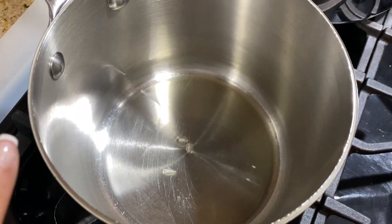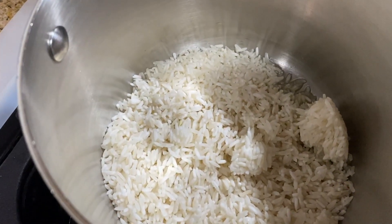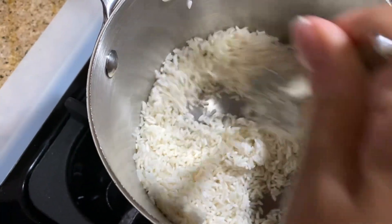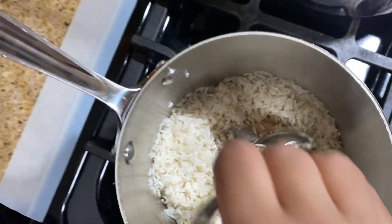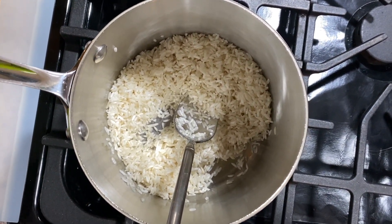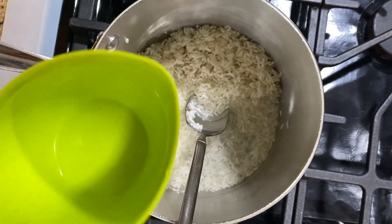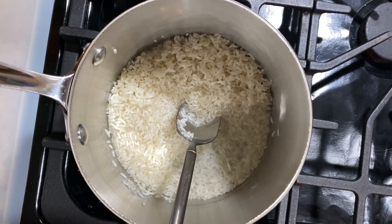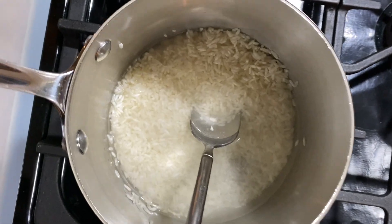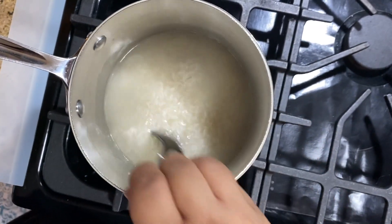Now I'm going to make one cup of white rice. I've already washed my rice. The process is the same as the brown rice — you put it into your pot, add a little oil to the bottom if you want. Oil is optional. Toss it around, coat each grain of rice, and add a little bit of salt. Then I'm going to add my water and toss it around, and you're going to wait for it to boil.